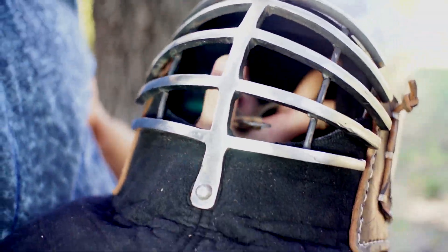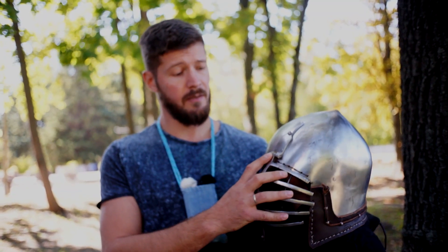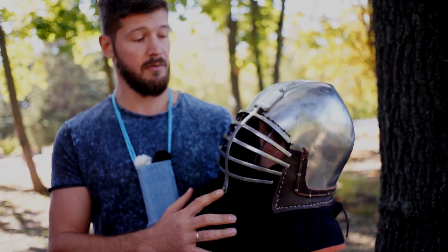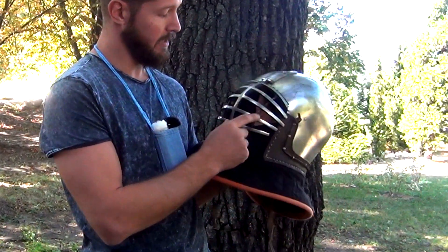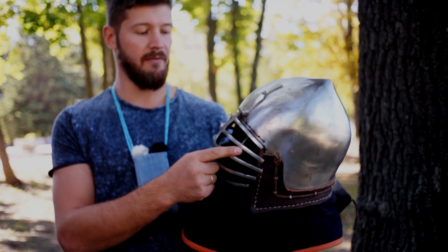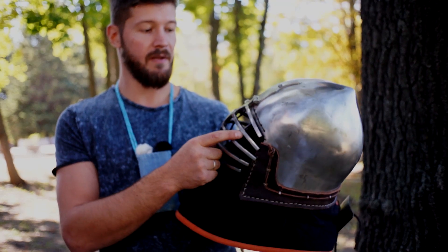This is a classical bassinet with a Wolf Ribs visor. It's made completely authentic, meaning that it looks like it can be opened, but it's fixed at the bottom in order not to open during the fight. It also has some hidden protection built in by the armory, colored black in order to comply with the requirements of Battle of Nations' authentic committee.